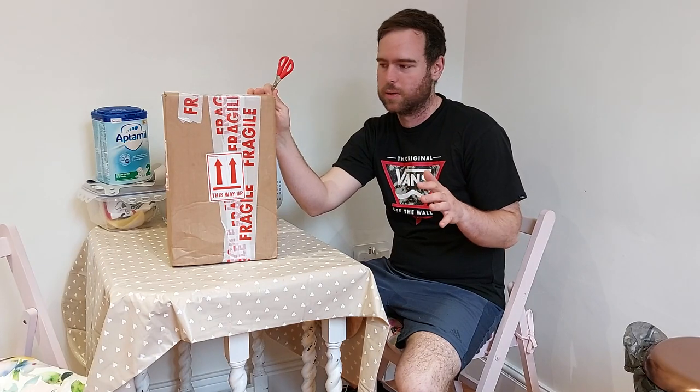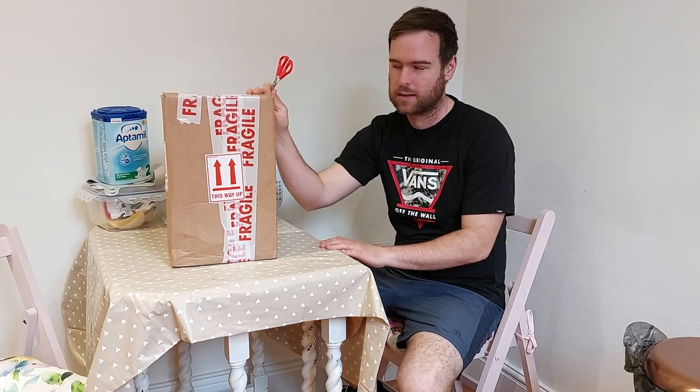Hi guys, welcome to the channel. I'm the Great Gardener. So I bought something else from my gardening business, and this is obviously another unboxing video. There's a kind of a second part to this one, so I'm going to open this and then direct you somewhere, because I've been doing a little test. I'm going to get this open and I'll explain a little bit more.